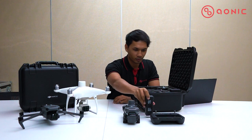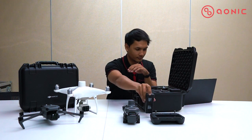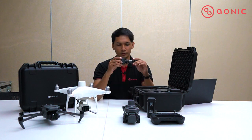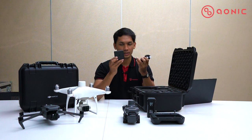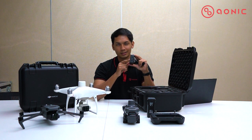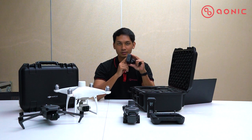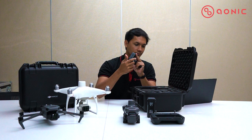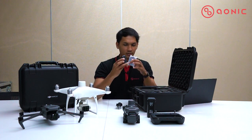The battery is the same type and model as the other Mavic 3 models. Then we have the UK three-pin plug with a power adapter — one unit. This power adapter has two Type-C ports to charge your battery and also your remote controller.